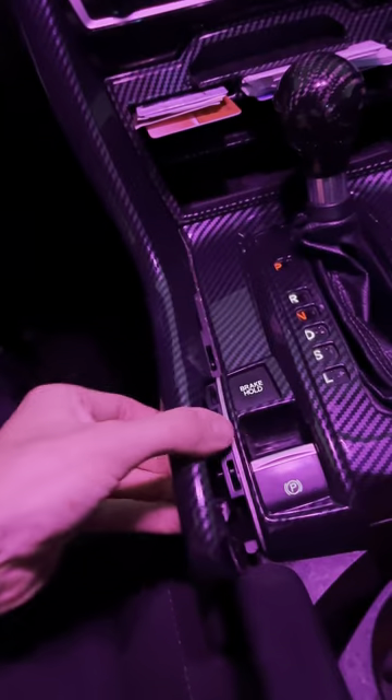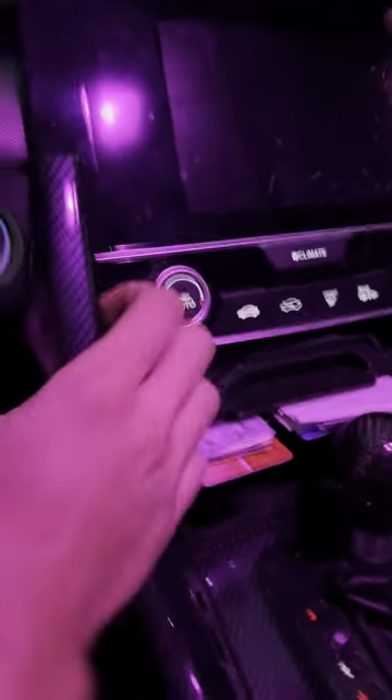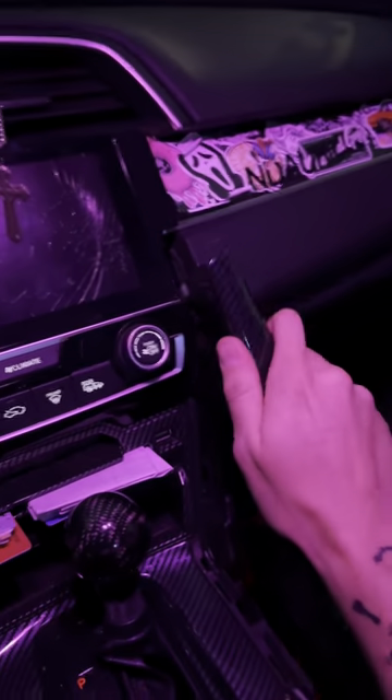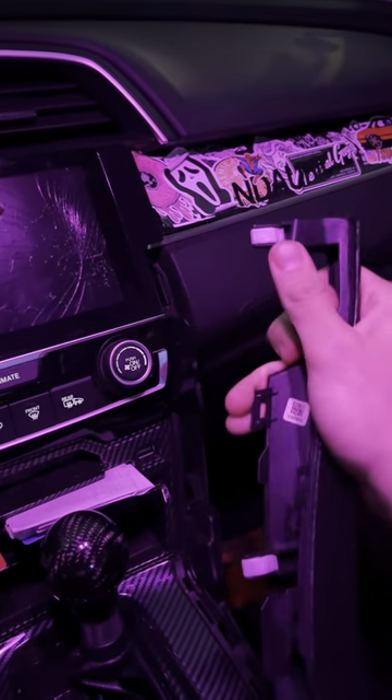You can start popping the trim panel off first if you have it. There's a tug and pull — get that corner loose and you can just yank everything out. Pull that one out with an upward pull. Don't bend it because you could snap it off.